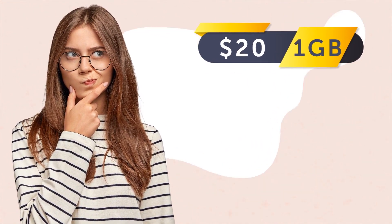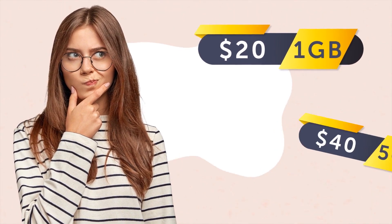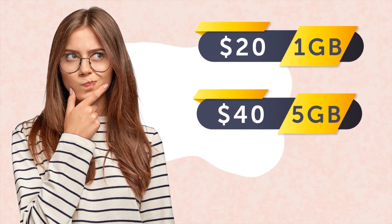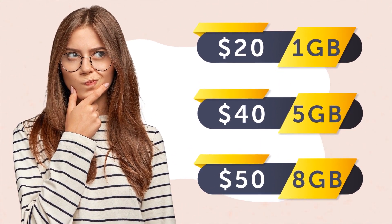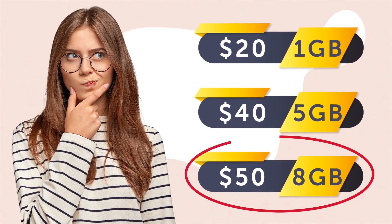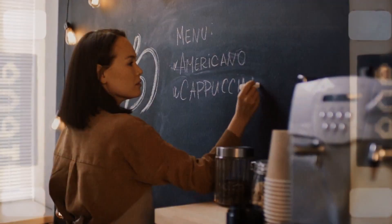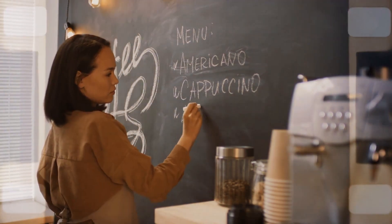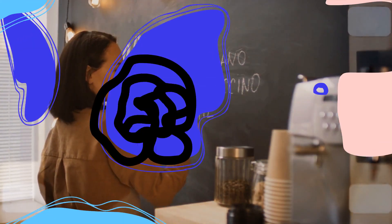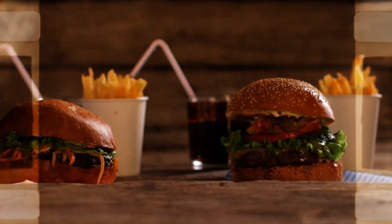Imagine you're planning to spend a while in a foreign country and choosing the best cell phone plan. The first option costs $20 and has one gigabyte of internet per month — not enough to cover your needs, but the price is good. The second plan includes 5 gigabytes and costs $40 — it seems like a lot. But then you discover that you can pay $50 and get 8 gigabytes of data. You don't really need that much, but because the difference between the second and the third plans is so little, you choose the 8 gigabytes option. Without knowing, you just fell into the decoy effect trap. When you find it hard to choose between two options, adding a third one — a decoy — can push you towards one of the choices. The decoy makes one of the options look much better, and marketing pros gladly use this trap to motivate you to spend and consume more than you really need.